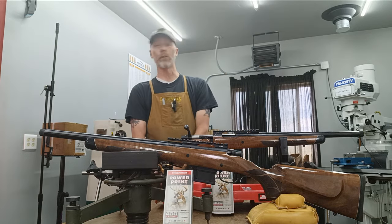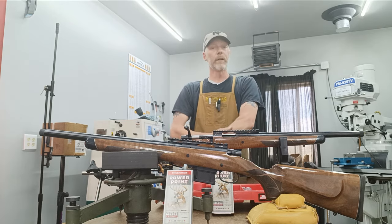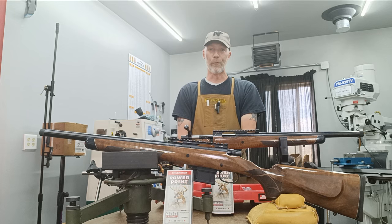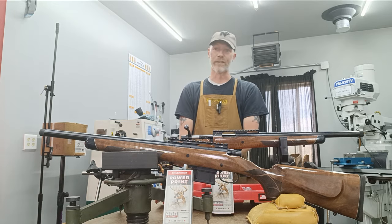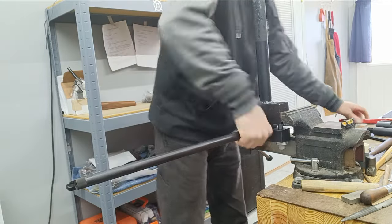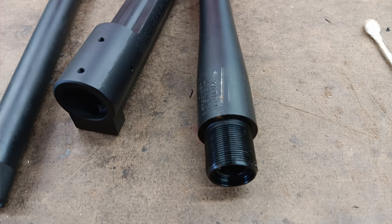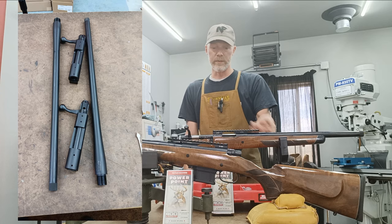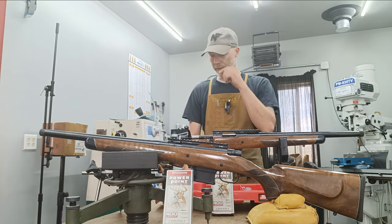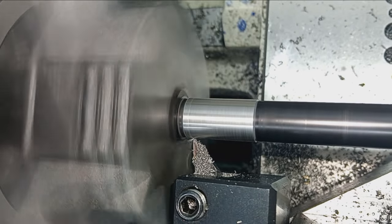To prepare, I took the original barreled actions as HOWA ships them and immediately removed the original barrels — they tend to not be that great, and the customer wanted a custom barrel anyway. Plus they weren't the appropriate caliber for the 400 Legend — obviously a 6.5 Grendel barrel won't work. The barrels came off relatively easily with a big wrench and a vise. Then I did some preliminary checks on the actions to make sure there was no extreme runout on any surfaces.